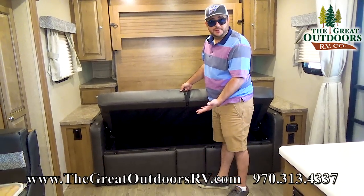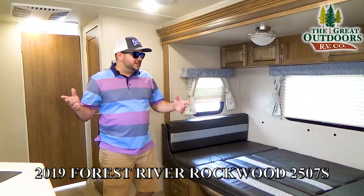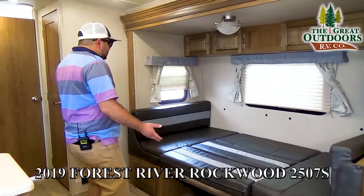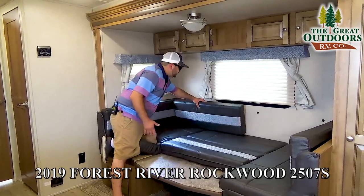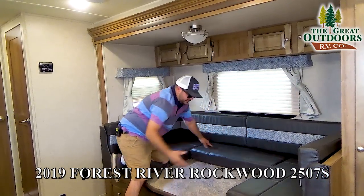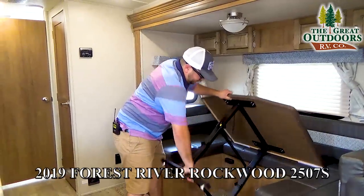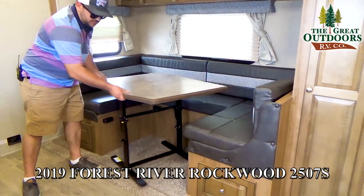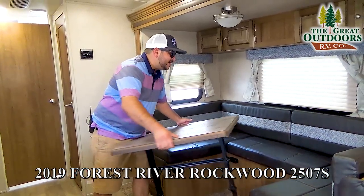You have double doors and access to the under-coach pass-through storage from in here. Continuing on inside — this is a U-shaped dinette that's currently in the bed position, so maybe two kids and one adult can sleep comfortably. When you're not sleeping in it, you can put the cushions back and this table comes out and turns into your kitchen table. It can also serve as extra counter space, or you can take it outside for a barbecue.